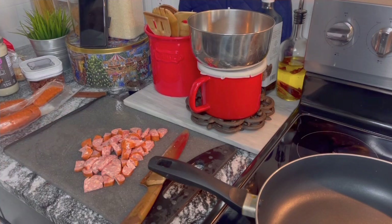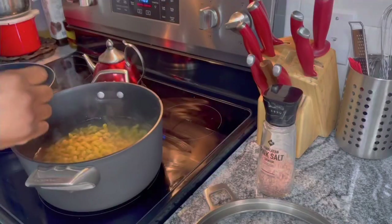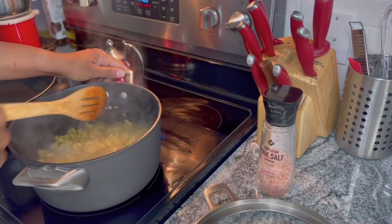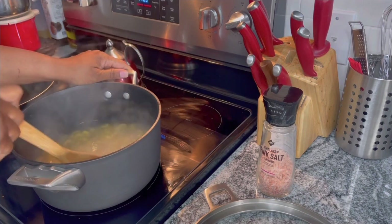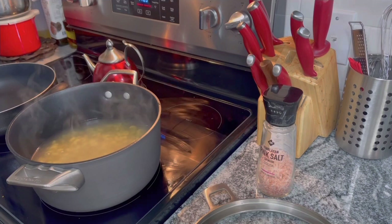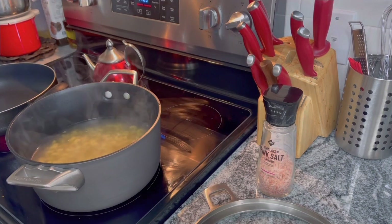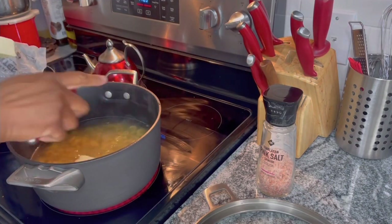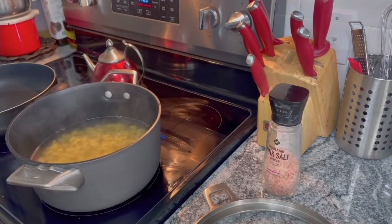All right, we got that chopped up. So what we're gonna do is put the sausage in the pan. In the meantime, stir your pasta — penne pasta works really well with this as well. Anything that's kind of thick works great. I'm putting a little butter in mine.